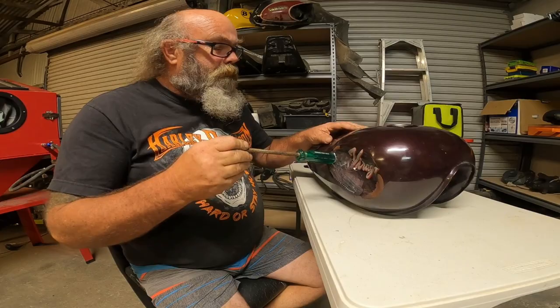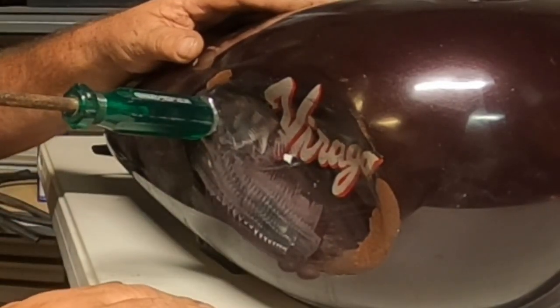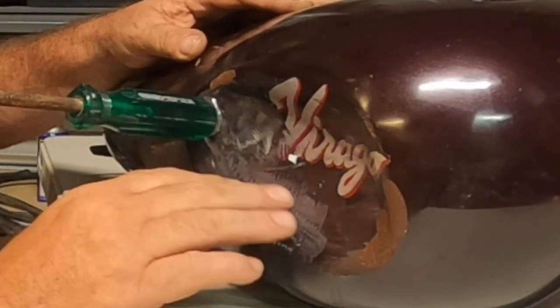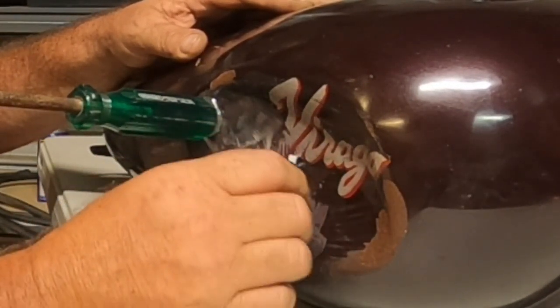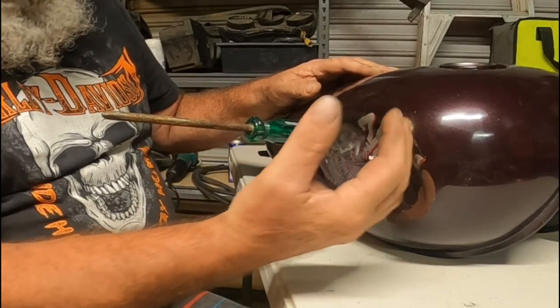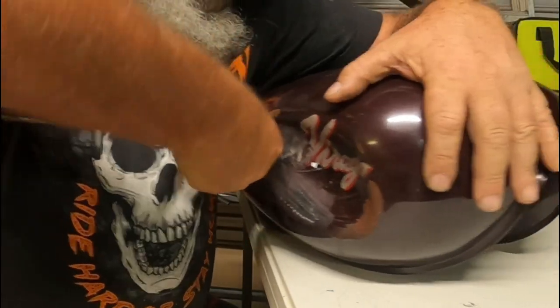Well, that method was a bit of a fail but I'm trying something else. I'm just gonna try some brute force basically. I've just got a flap disc and I've just ground this up a bit so I can use a bit of hot glue and it'll stick to that. I mean this is stuffed anyway so let's see if we can get some of these dings out.